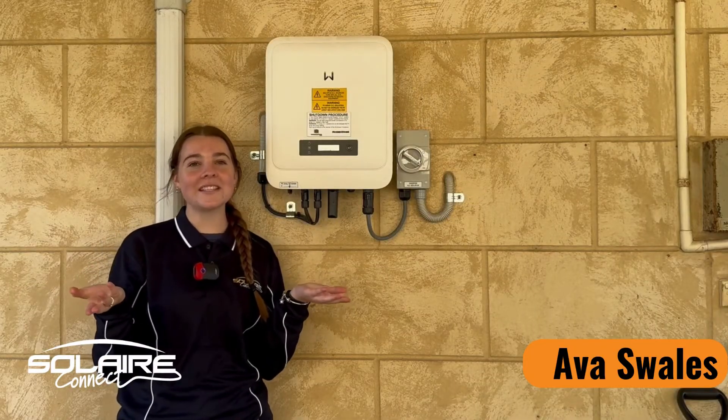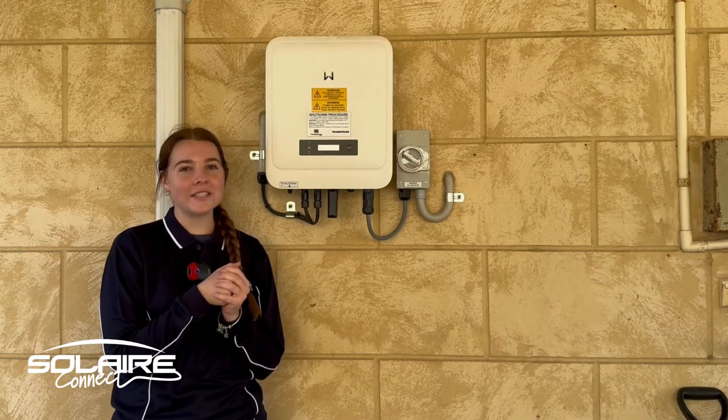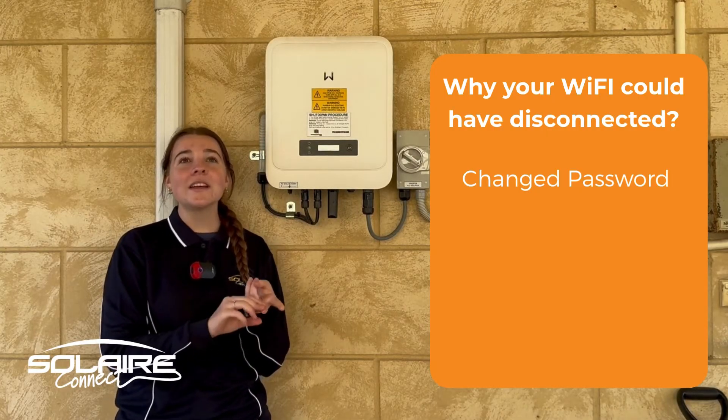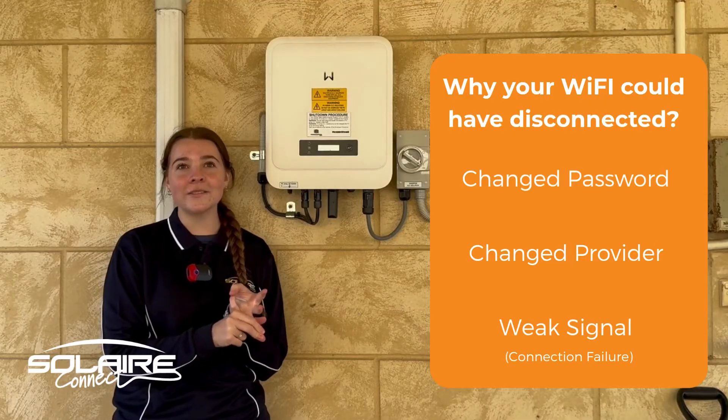There are a number of reasons why the inverter could disconnect. These can include if you've changed the Wi-Fi password, changed your provider, or simply the connection has failed.